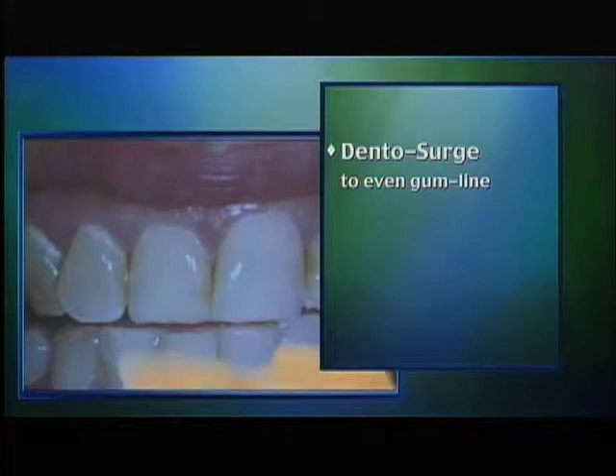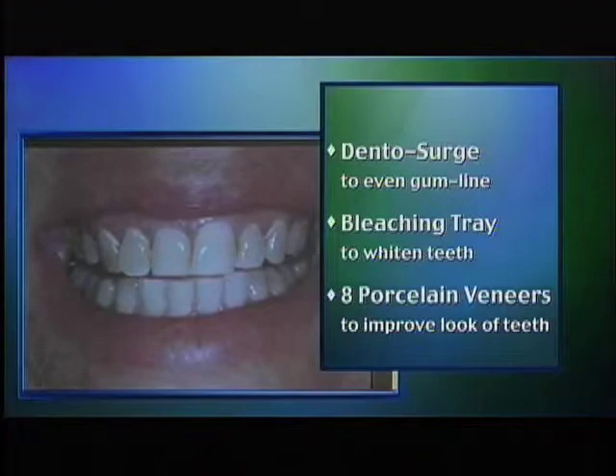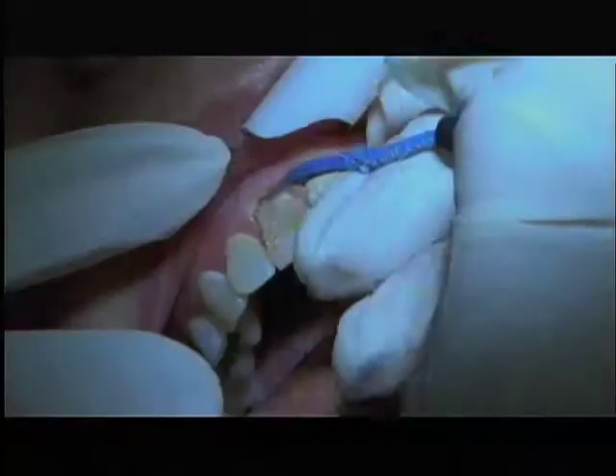So Dory, we're first going to use the Radiosurge to trim back on your front tooth and make the gums an even level. Then I will make you a bleaching tray so that you can brighten up your teeth. And at the very end, we're going to be taking an impression and preparing your teeth for the veneers on your eight front teeth. Are you ready to get started? I think so.